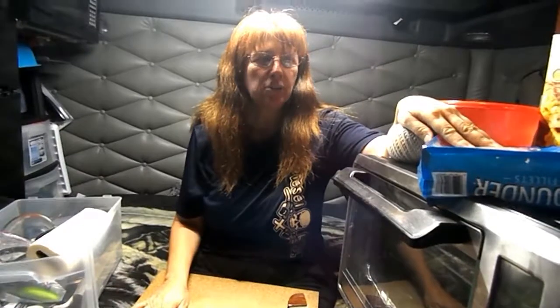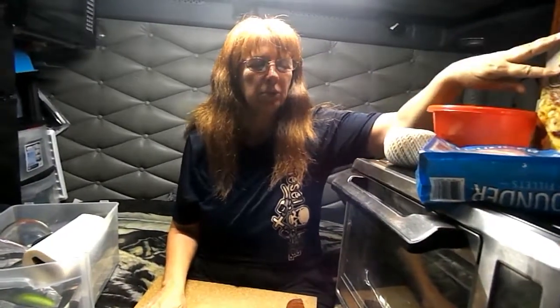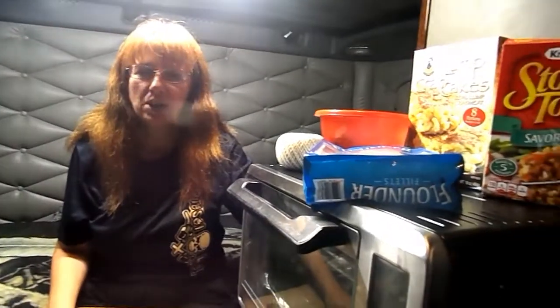Hi, welcome to another episode of 18 Wheeler Cooking. I'm Mama Cat and today we are going to be making stuffed flounder with lump crab cakes and broccoli and cheese sauce for our side.